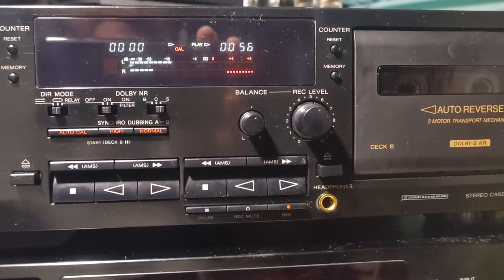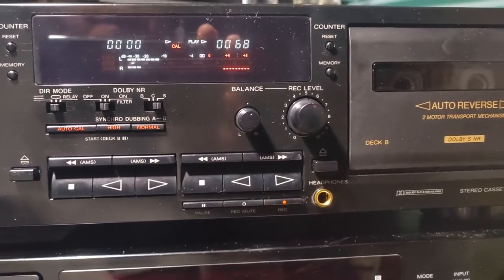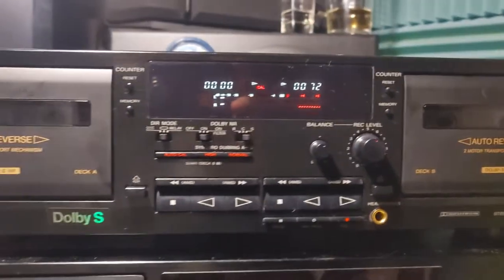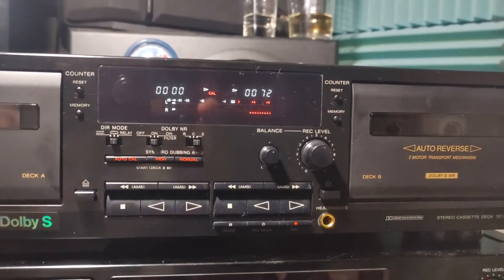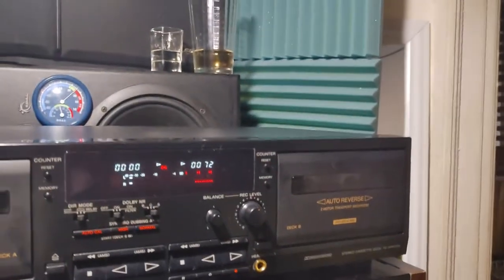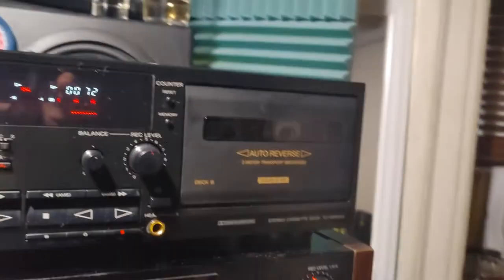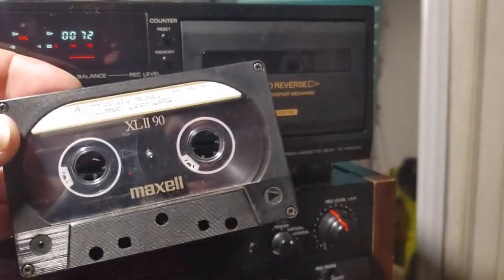I mean, looking at the previous recording — you can even hear it. It's some old tape, of course. If I put some brand new chrome tape, the result would be much better. Why don't I do that? I don't know where my chrome tape is... any chrome tape? Ah, there is one here — look, this Axle 2.